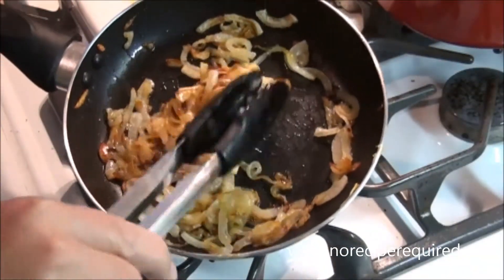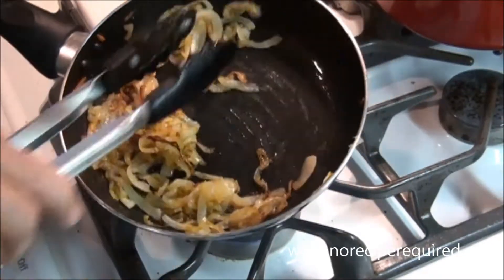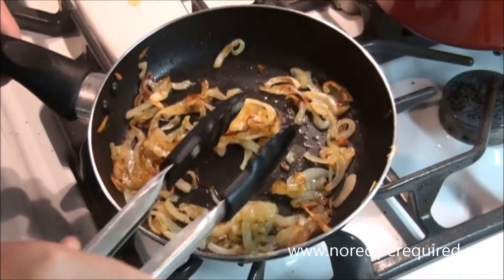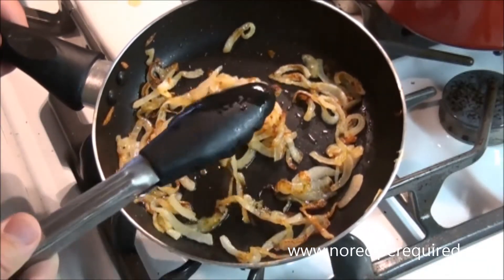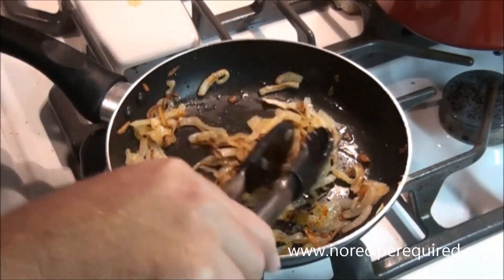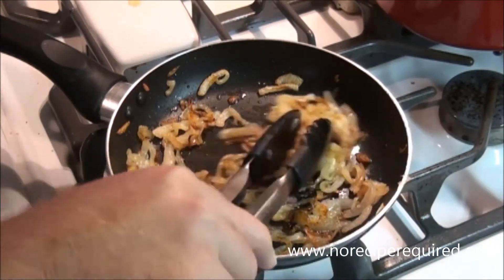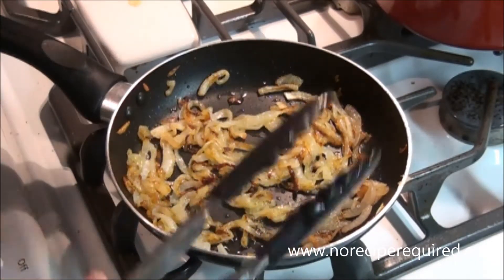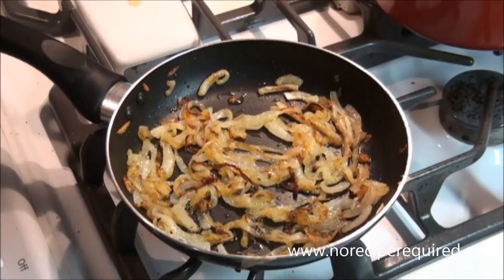After about 20 minutes you're going to get some onions that look like this. You can see how much they've reduced and how caramelized they are. Some are nicely caramelized, some a little less so, but for this dish it all works. You can do this ahead of time — hours ahead of time. I'm going to cool the heat now, let them rest, and start cooking my burgers in about half an hour.